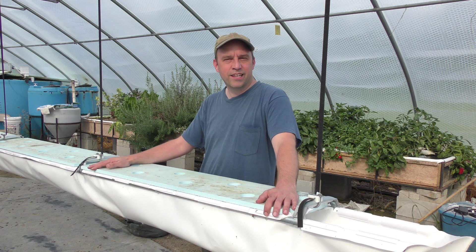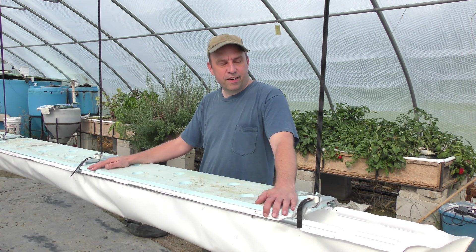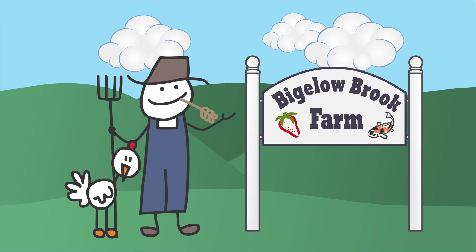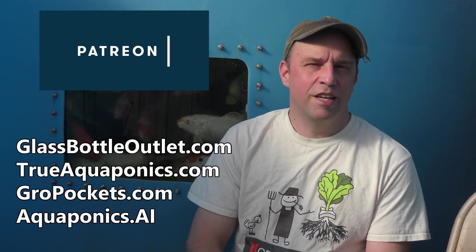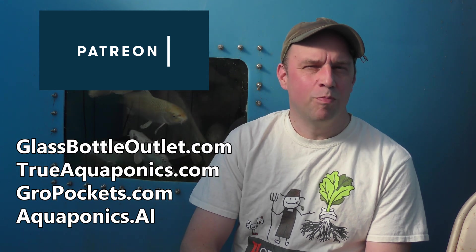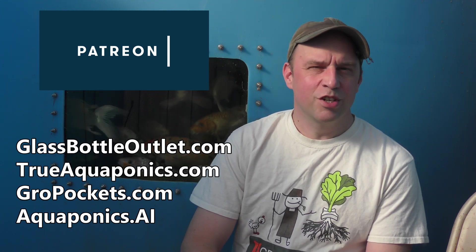Welcome back to the Strawberry Hanging Trough video series. This is going to end a little bit differently than we expected — it's definitely the final video for this series and the outcome was a little bit unexpected, so stay tuned. These videos are brought to you by our Patreon contributors. Our top contributors are Aquaponics.ai, GrowPockets.com, TrueAquaponics.com, and GlassBottleOutlet.com. Thanks for your support.